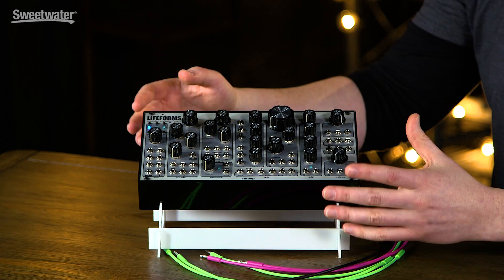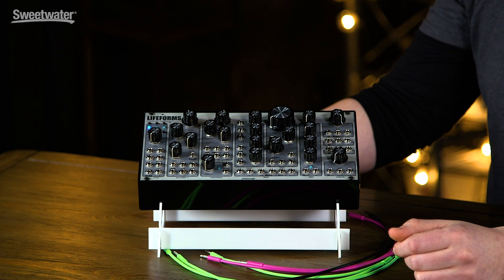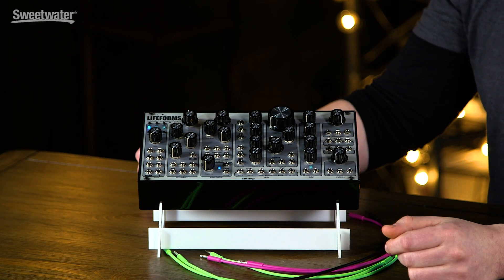So for its size and price, it is a very powerful standalone analog synth.